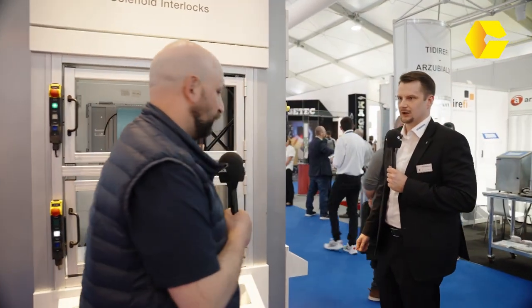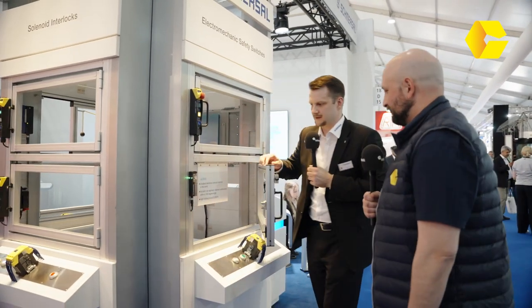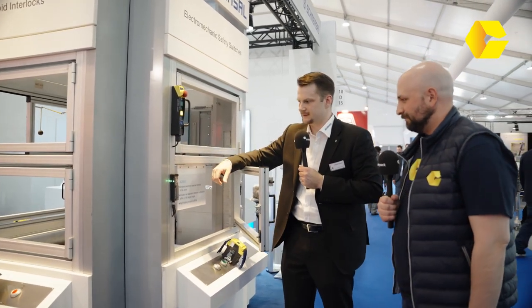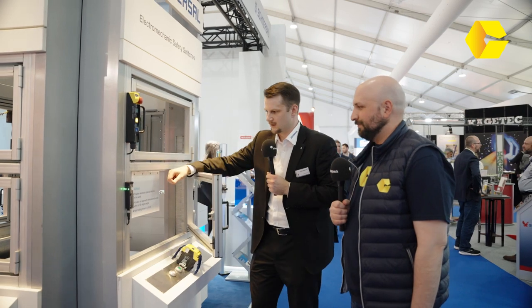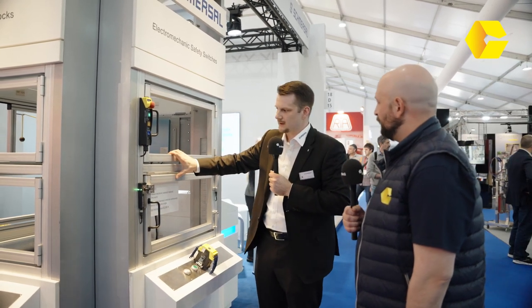We also have a highlight over there — it's new, it's the smallest safety solenoid in the world. With this compact form we can achieve a holding force of 2,000 Newtons, and it has angular flexibility of 180 degrees so we can approach from all sides. It has an RFID sensor inside and LED diagnostics visible from all sides.